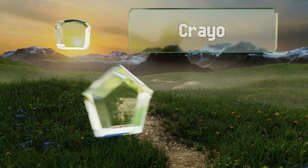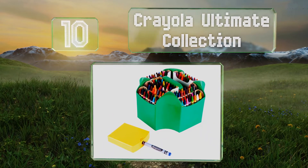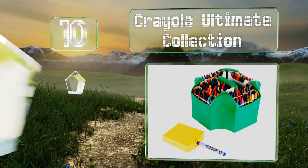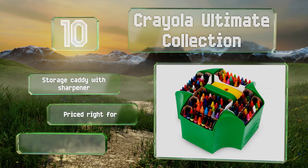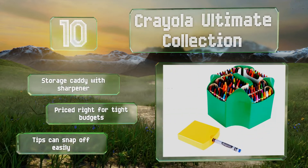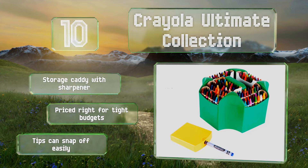Starting off our list at number 10, even though it's marketed for kids, the Crayola Ultimate Collection can serve creative adults just as well. This comprehensive kit contains 152 colors including metallic and glitter variants, and each is double wrapped for protection and durability. It includes a storage caddy with a sharpener and is priced right for tight budgets, however the tips can snap off easily.